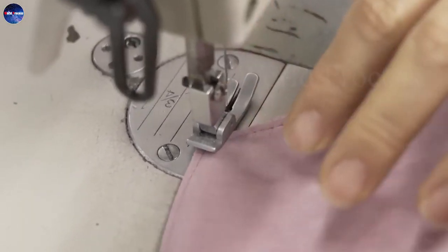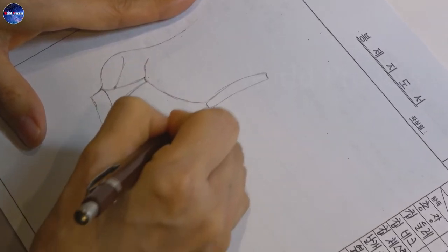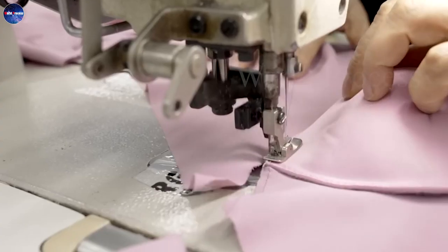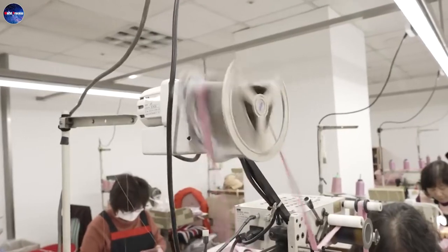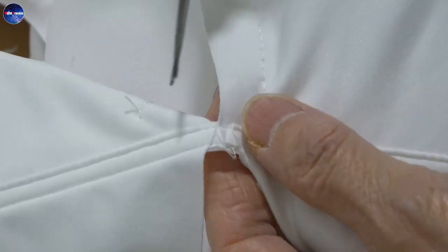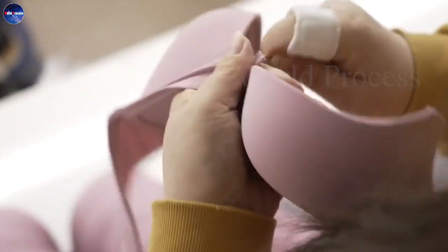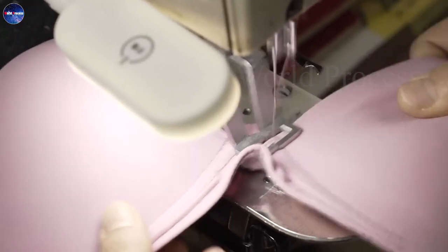It's no coincidence that the bra has become an indispensable item in the life of women. There are more than 10 different types of bra, and each type brings a unique use to the user. Choosing the right size bra is essential for health, and choosing the right design will help you look many times more beautiful. Let's learn about the bra manufacturing process in today's video.